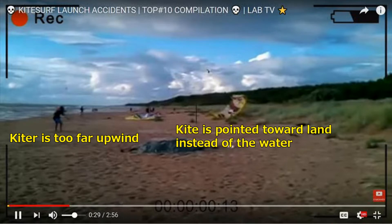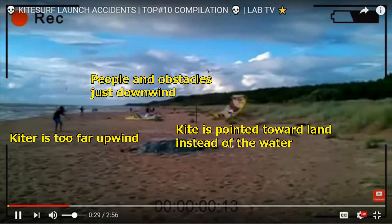The kite, instead of being held at the water's edge pointed out to sea, is pointed towards the land. And if you look just downwind of him — in his wind window, his danger zone, his drop zone — there are maybe three or four people and a kite. This beach looks big enough that he should be able to find a good place to launch without people or obstacles downwind. This kiter hooked in far too early — before he figured out where his wind window was, before he made sure his lines were clear. He just hooked in and then started figuring things out. Hooking in is one of the last things we do in a good launch procedure, after all the other checks.